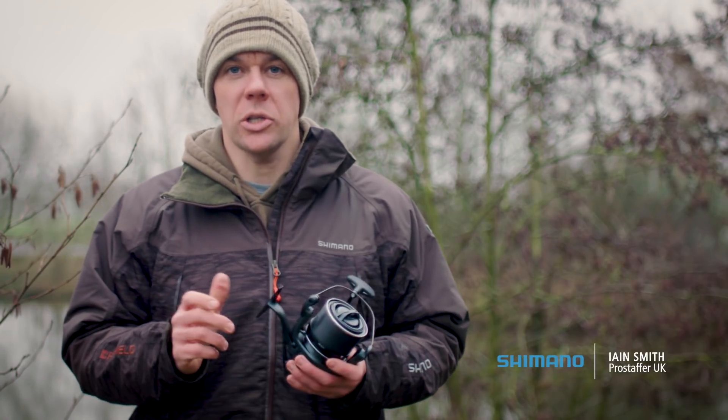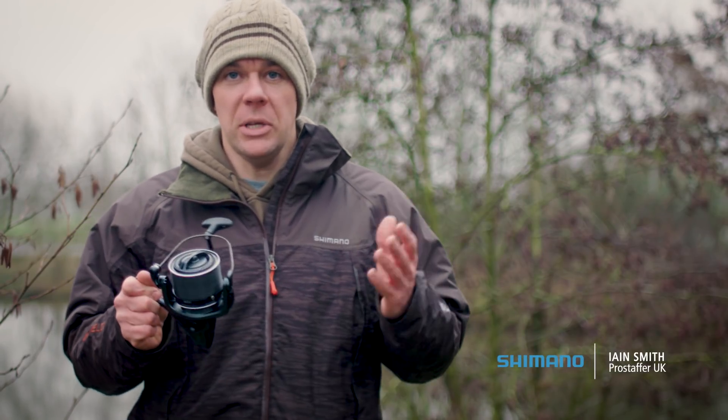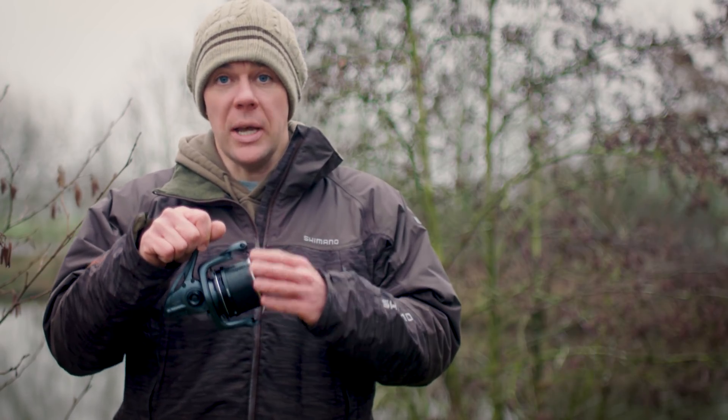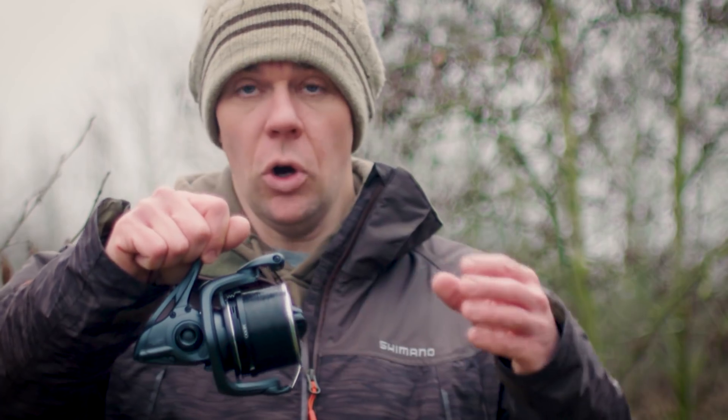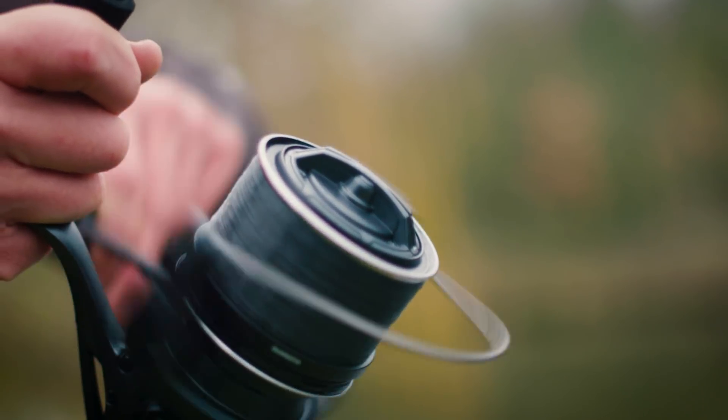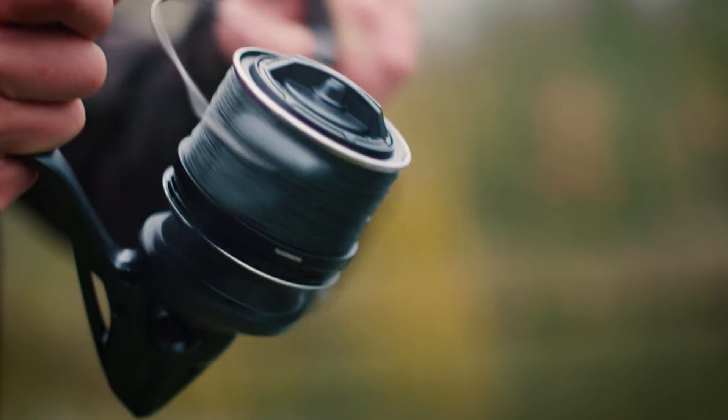We're going to have a look at Shimano's oscillation mechanism now. Oscillation is the rate at which the spool moves up from the very bottom of the reel and back down again, and the rate of how many coils of line you can get on per oscillation.